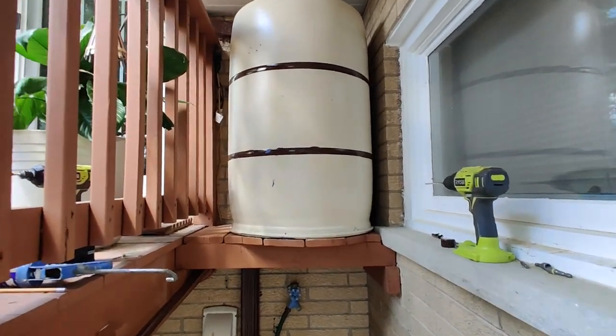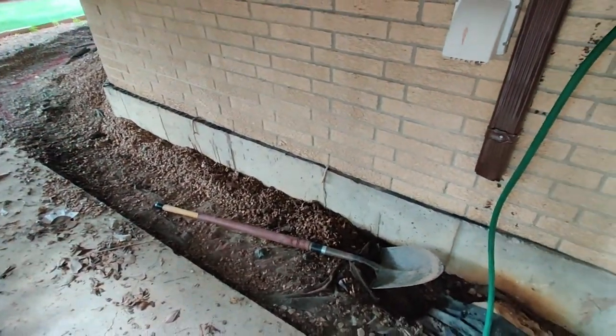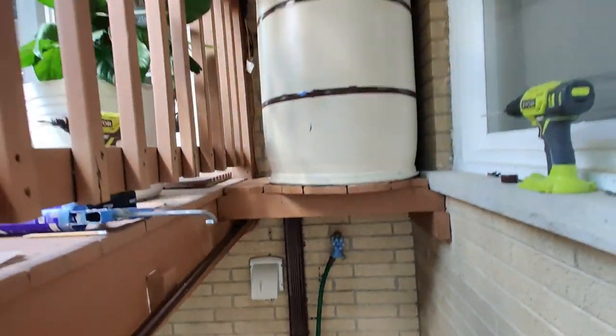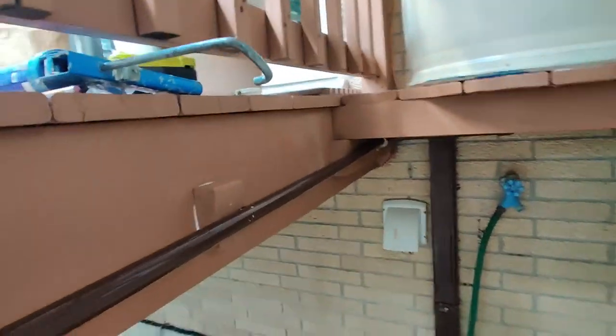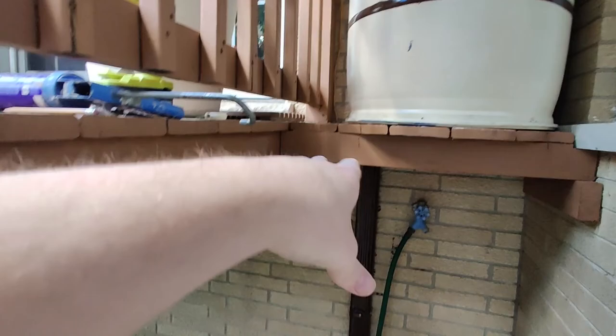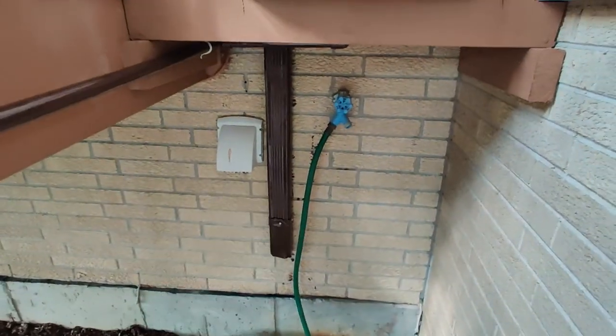Today's day three of my rain barrel and underground downspout pipe project. If you haven't seen the first two episodes, you should probably see those first. I explained what we're doing here, then we installed this rain barrel, installed this line, and reinstalled the gutter here as well.